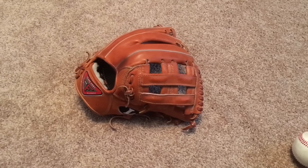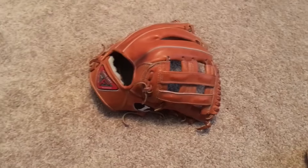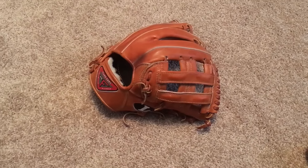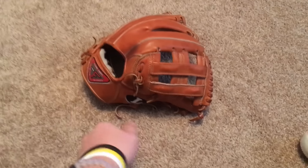Hey YouTube, what's up? Got another glove video for you here today. This is my Louisville Slugger Pro Flare. Got this from atselectgloves on Instagram — great guy, easy trade.